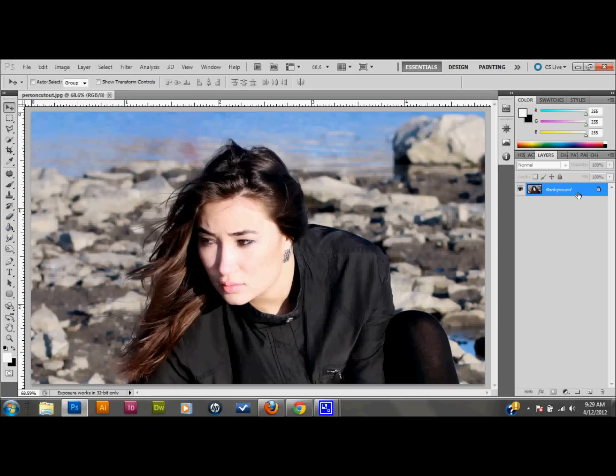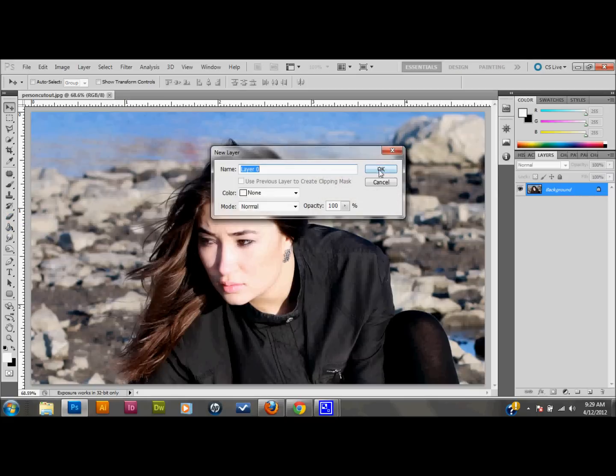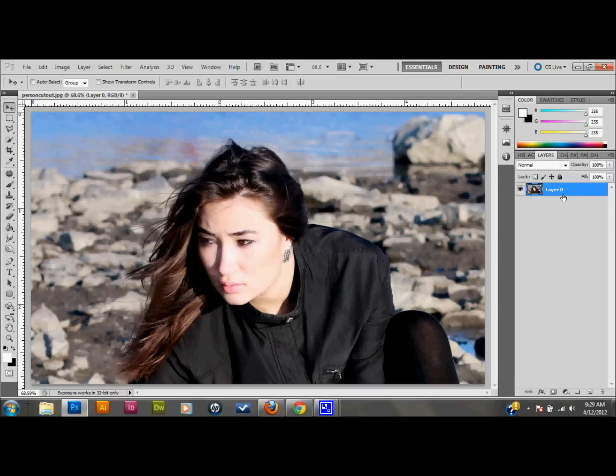First thing I want to do is unlock the background layer by double-clicking on it and pressing OK when the warning box comes up. I'm going to copy this layer — you can drag it down into your New Layers button like I just did, or press Ctrl+J on your keyboard. I'm going to rename this layer 'Cut Out' because I like my layers named.